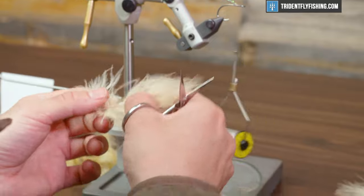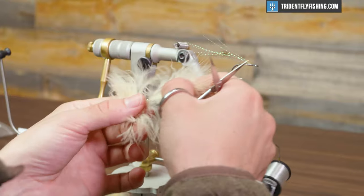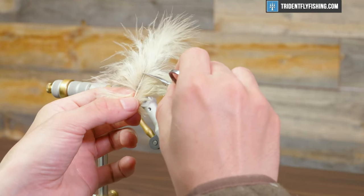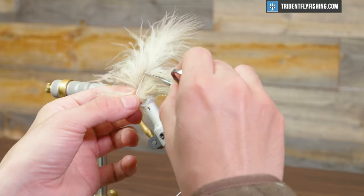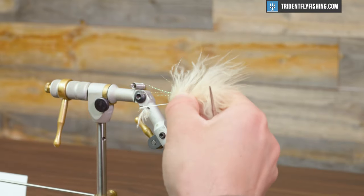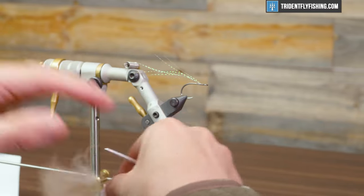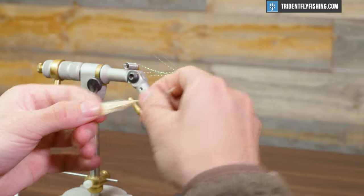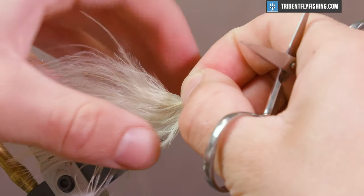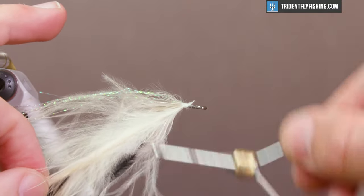Now we're gonna work with a strong marabou feather — this is the color sand, though you can use any color you want. Where the feather stem gets thin and starts to lose its width, go ahead and strip that off. We're not going to tie this in down by the tip like a lot of marabou wrapping is done — we're actually going to tie it in by the butt, right in front of that crystal flash, at a 45-degree angle.